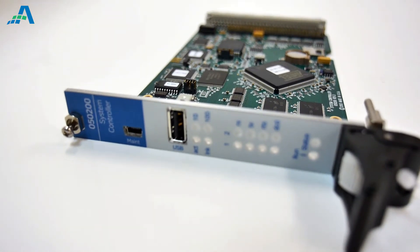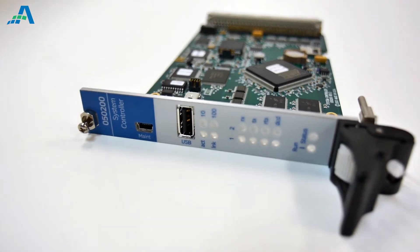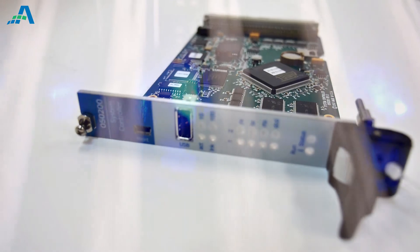The NTX200 series uses a distributed processing architecture, enabling it to scale, supporting any practical I/O point count while maintaining an optimal performance level.